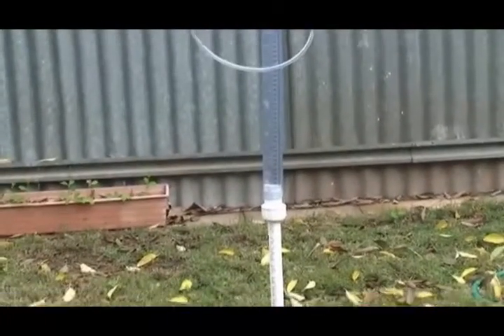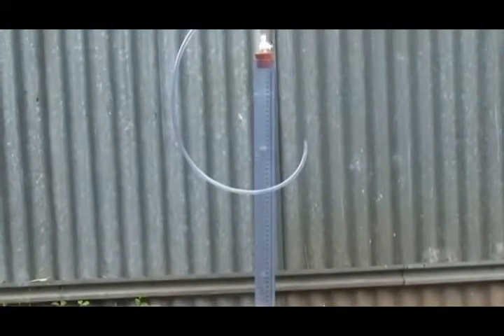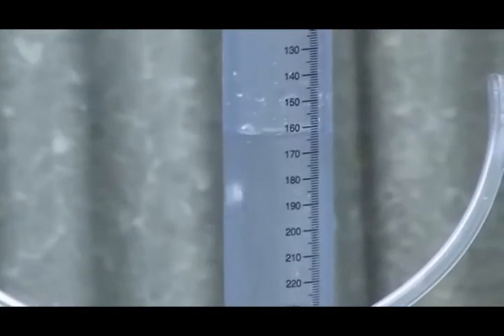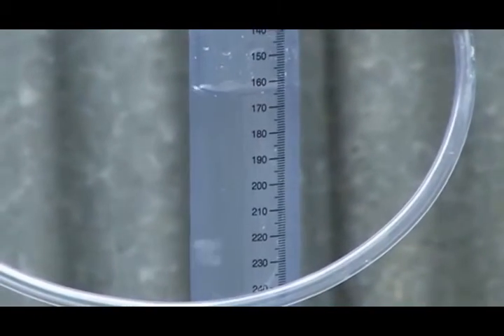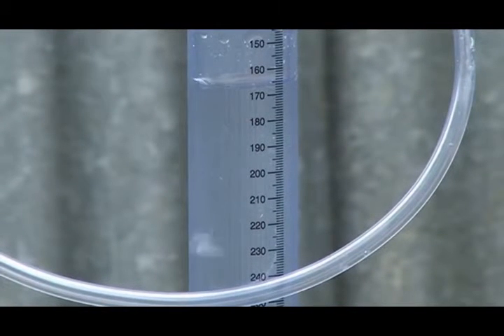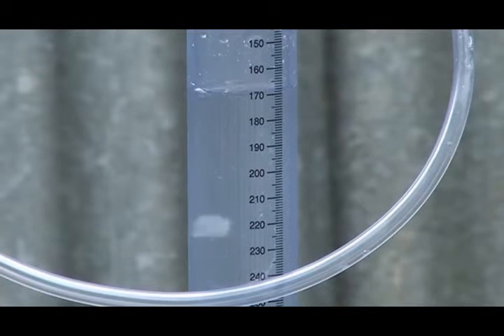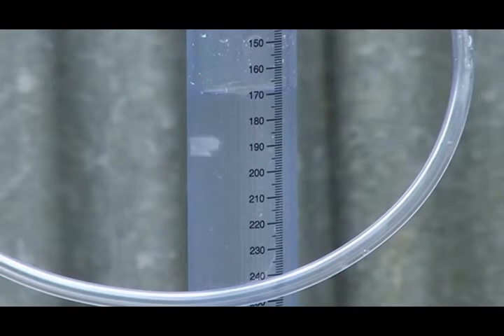You can see that air is being delivered at the bottom of the hole, which means water must be flowing out. And we can see that our water level is dropping. Now if we measure that water level versus time, we can work out what the flow of water into the bottom of the hole is, and therefore what the infiltration rate through the bottom of the hole is.